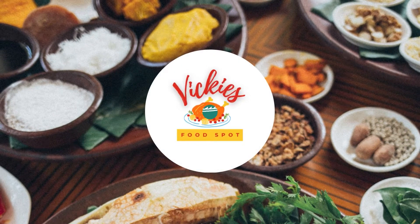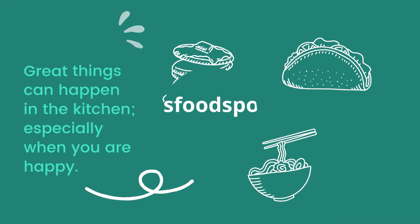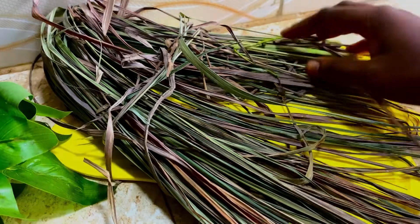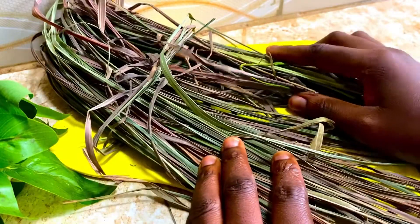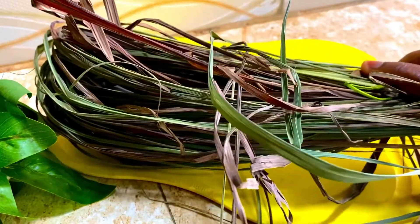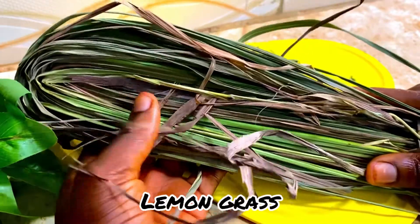Hello guys, welcome to my channel! My name is Vicky. Today I'm going to show you how I made this lemongrass tea. This tea is very potent — it helps in fighting malaria, cold, catarrh, and more. It also helps to boost immunity.